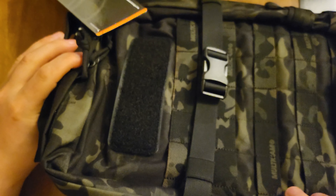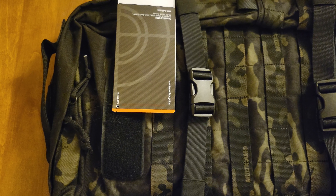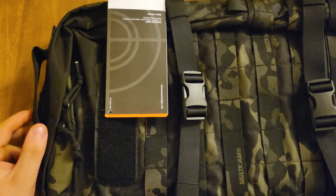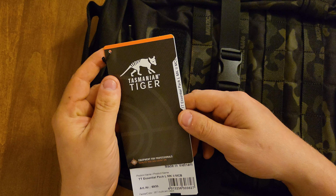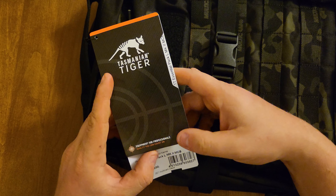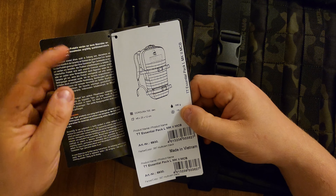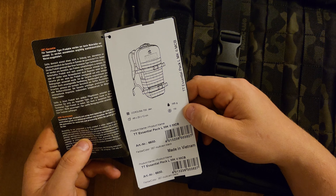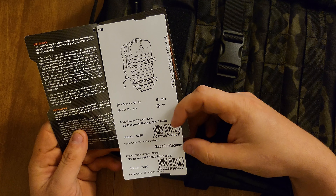Right off the bat, we have a backpack. I can't zoom out anymore, so you just have to look at it sideways. The Transmaninon Tiger — equipment for professionals. That's what the pack looks like in printing here. Made in Vietnam.